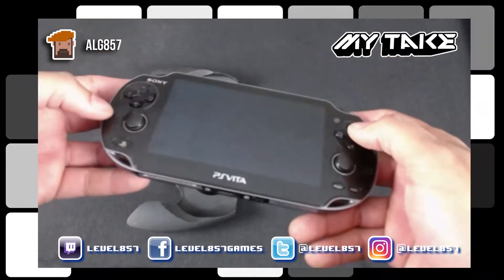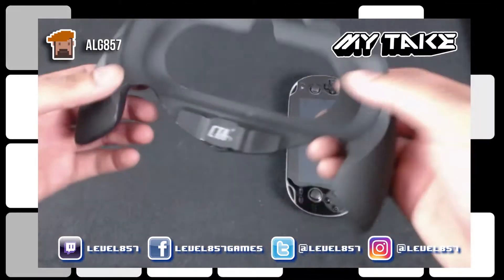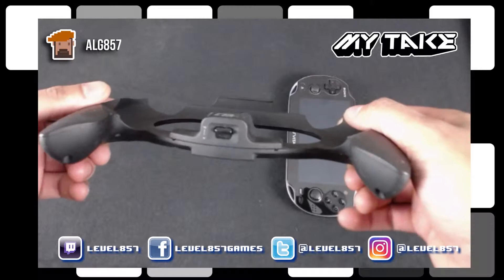That being said, I went on Amazon, looked around, and I found this — the CTA Hand Grip for the PS Vita.